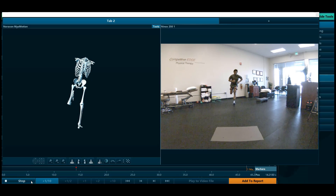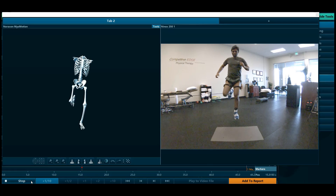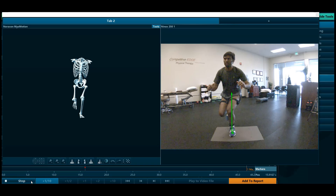In this video, you're looking at an athlete going through a triple hop test for his non-operated side, his left side. You see the skeleton avatar produced by 3D IMU motion sensors, and right here you see the ground reaction force vector from the force plate. This allows us to get precise data on landing mechanics and forces and to compare specific joint angles from left side to right side.